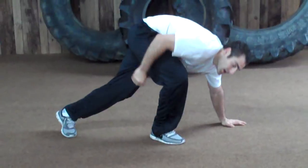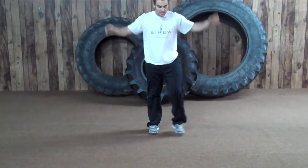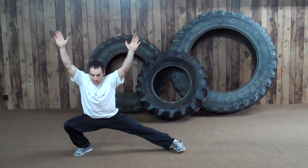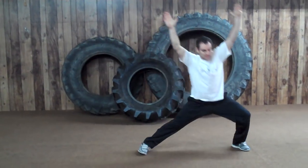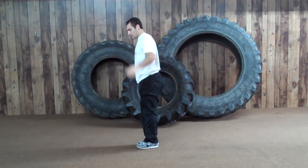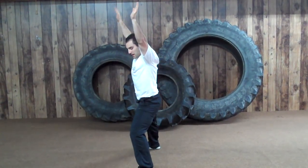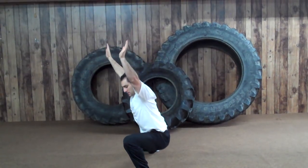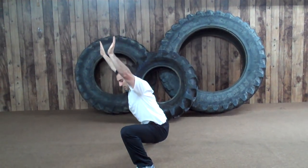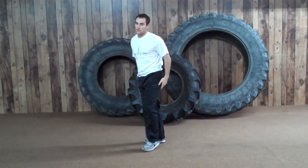Then we're going to go into TD lateral lunges. Arms up in the air — you're going to take a big long wide step out and then back up to the center. Push your hips back, then back to the center. From the side it looks like this: arms up, step out, push your hips back going down, then back up. Strong legs there.